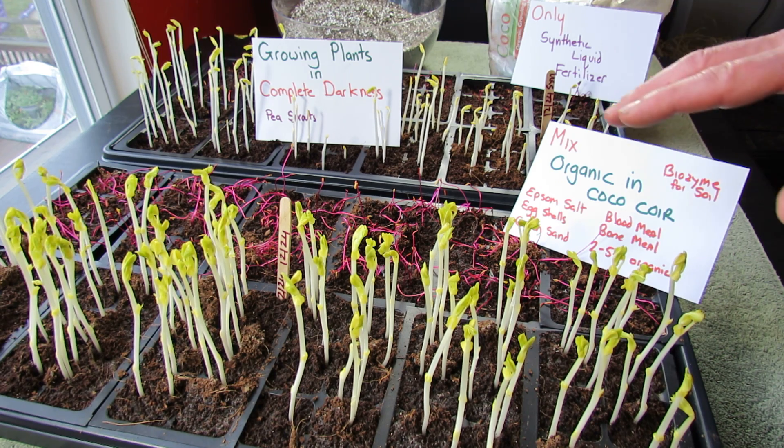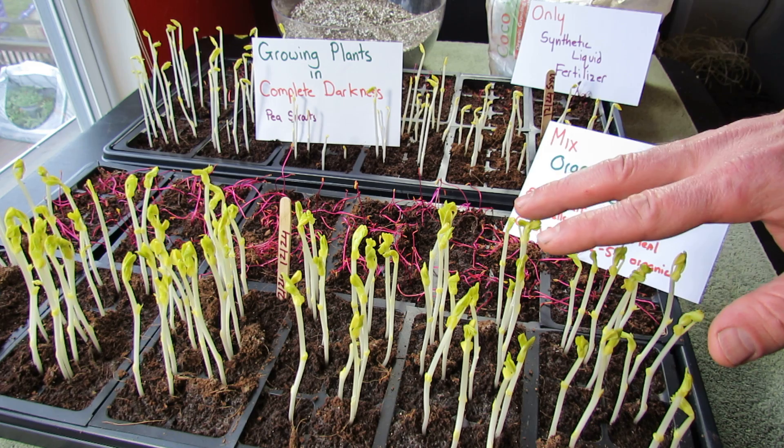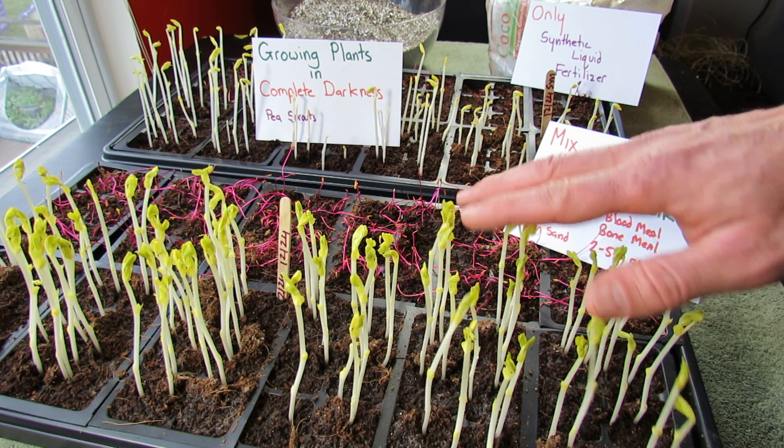A couple of things to set up the experiment. This is 100% darkness. Today is the 4th of January. These were planted on December 24th, so that's about 10 or 11 days worth of growth.